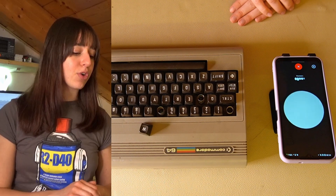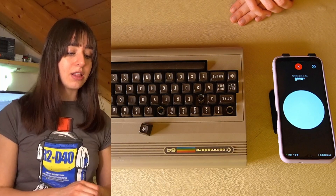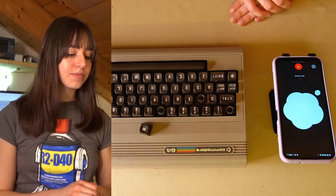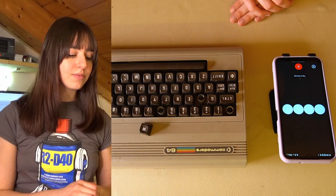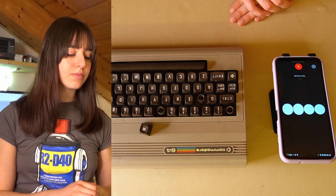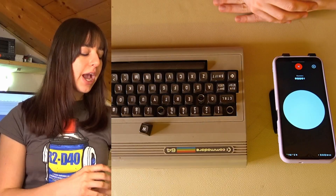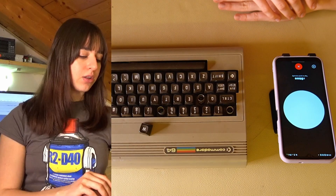I asked ChatGPT: I need to print the keys for a Commodore 64. Can you recommend what kind of filament is best for small and detailed objects, like the keys or the key bases? ChatGPT replied: regarding 3D printing small objects like the keys of a Commodore 64, both PLA and PETG are good options. PLA is easy to print with, environmentally friendly, and has a smooth finish. PETG is durable and heat resistant, making it suitable for functional parts. For printing the keys I'll be using PLA material, but since I don't have the filament of the correct color, I'll use spray paint to obtain the color of the original keys.